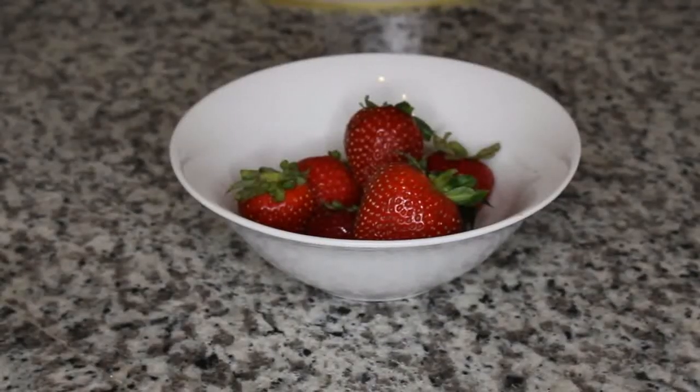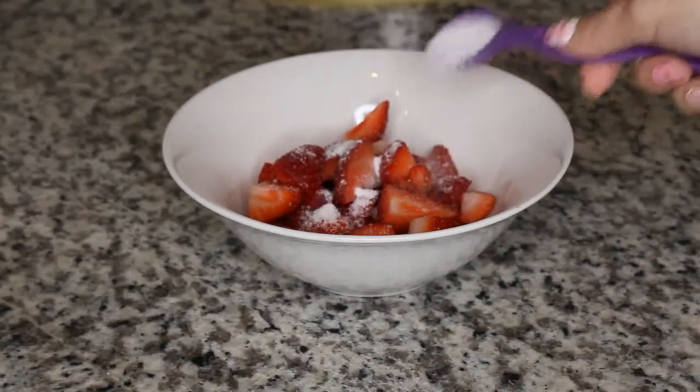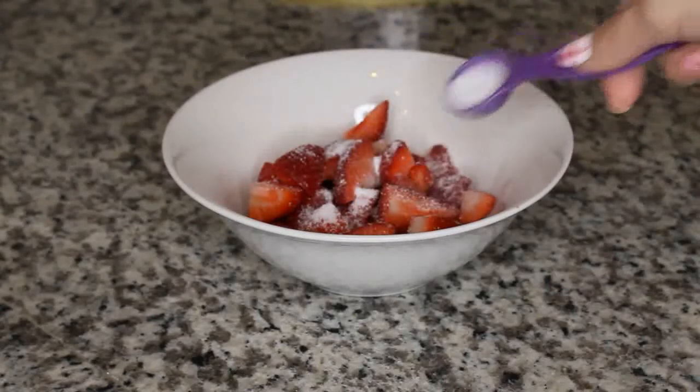While the pound cake bakes, I cut some strawberries and added 2 teaspoons of sugar. This helps sweeten the strawberries and gives them that juicy sweet flavor.